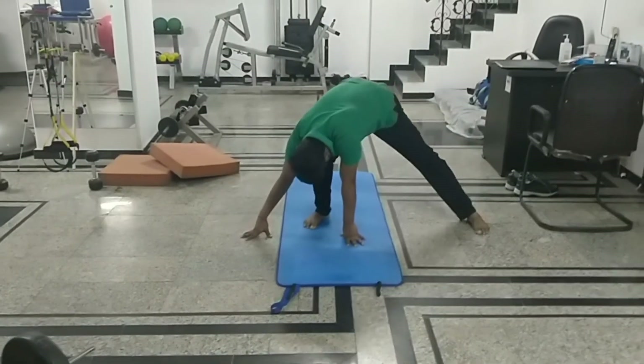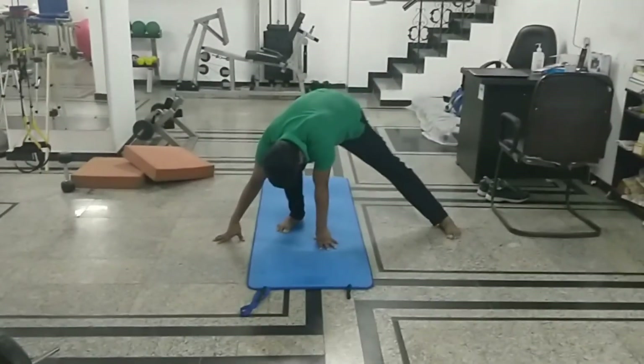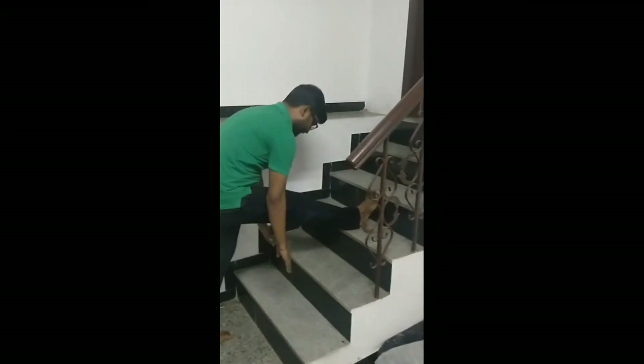It's a kind of twisting stretch but a very good stretch. One must try and do it — then only you will be able to feel it.